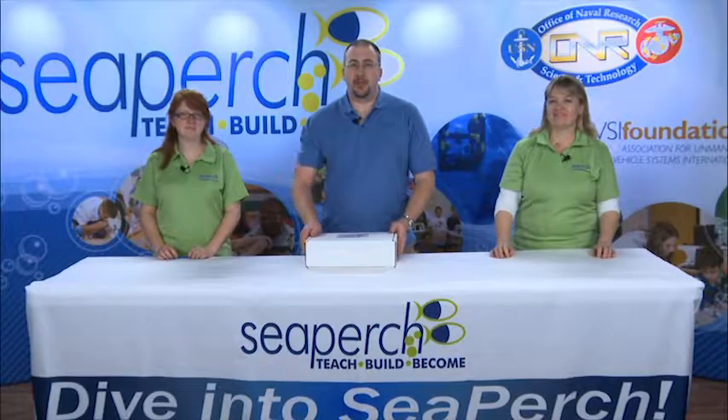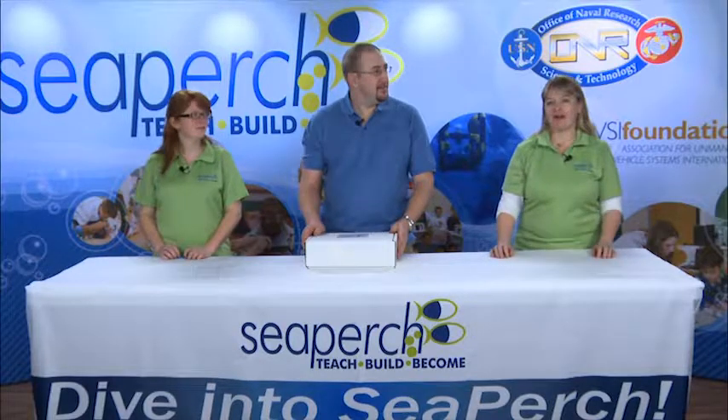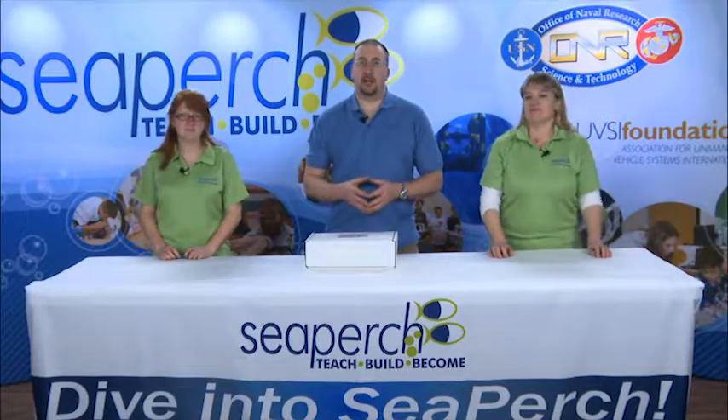Hi, my name is Chris Hansen. I'm the technical director for SeaPerch. And I'm Fiona Redmond. And I'm Gwen Gray. And we're here today to walk you through the process of how to build a SeaPerch.